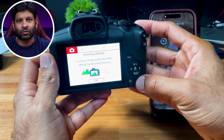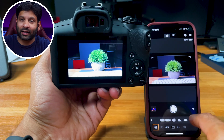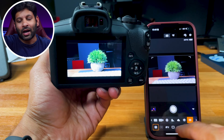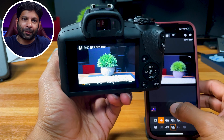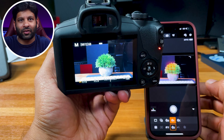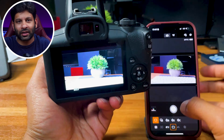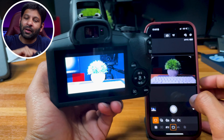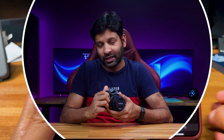You can connect this camera to your phone via Bluetooth or WiFi using the Canon Connect app. Through the app, you can use your phone as a remote control for the camera, adjust ISO, shutter speed, record on and off, or use point-and-shoot mode. You can also transfer photos directly to your phone through the app.